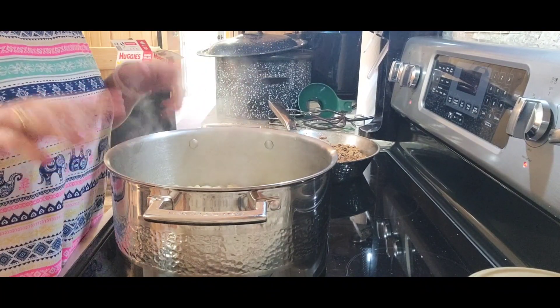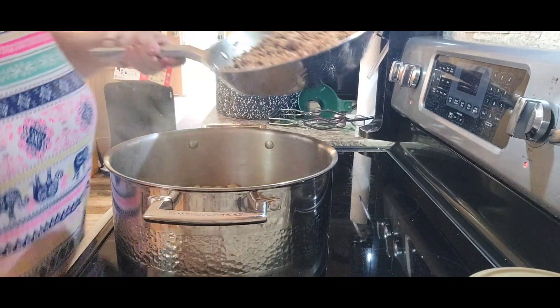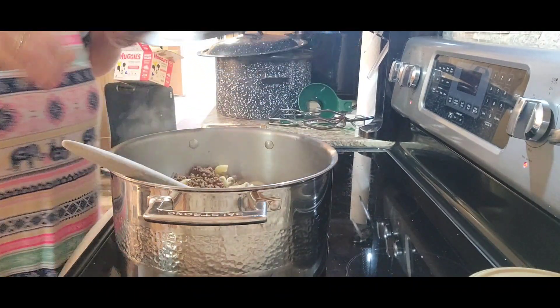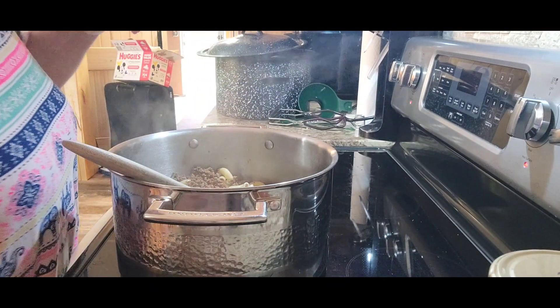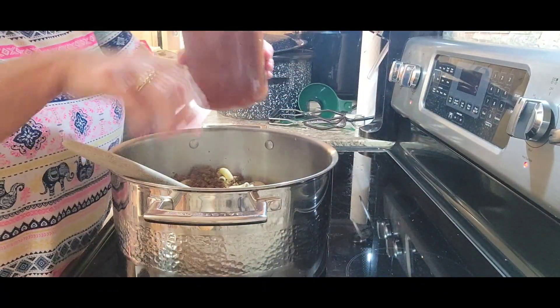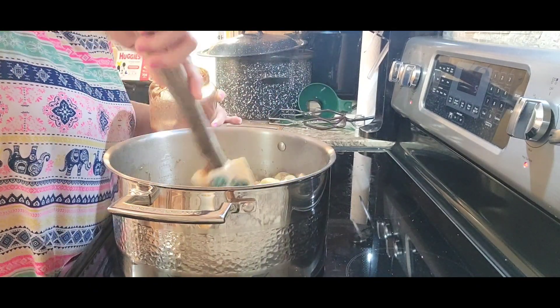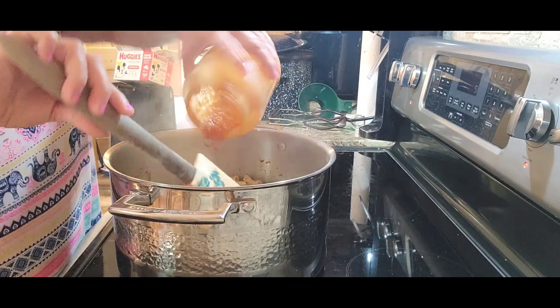Two little notes: first, I don't have exact measurements on the elbow macaroni - I'm just doing a serving enough for two, but that was a pound of ground brisket. Second, you don't have to use taco seasoning packets. If you have fajita mix seasoning, it's got about the same seasonings in it. All right, I've got my noodles boiled and drained back in this pot. I'm going to add my browned hamburger meat with the taco seasonings, and then add in the enchilada sauce. I'm going to eyeball it because I don't want it dry - I think it's going to take the whole jar.